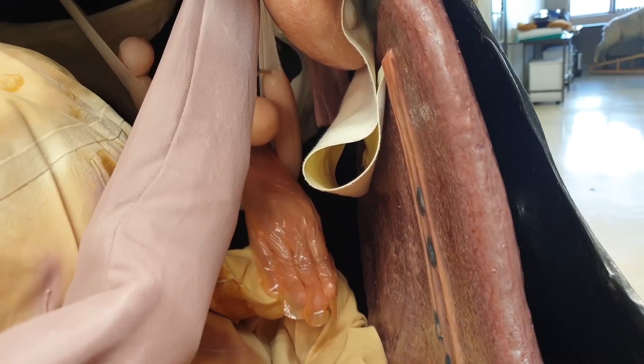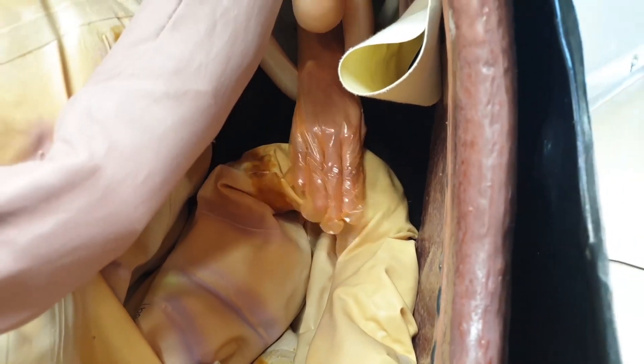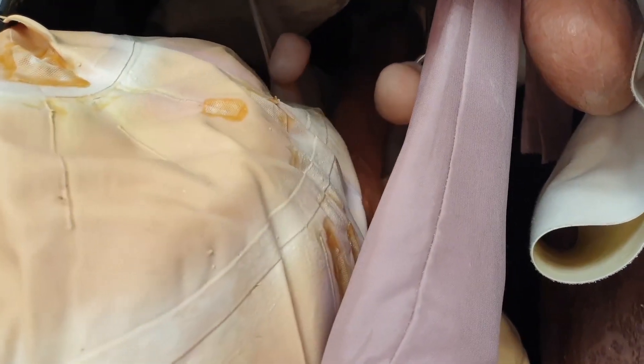Palpate the pelvic flexure of the left large colon. Palpate the base of the cecum. Palpate the fecal balls in the small colon.